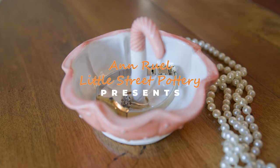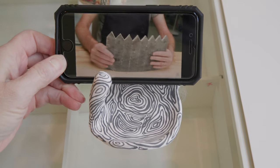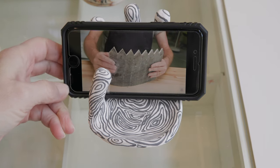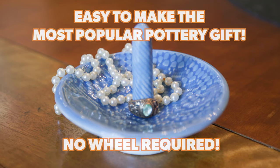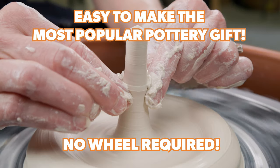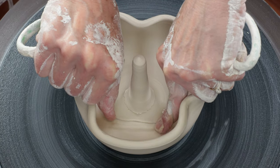The most popular items are pieces that have more than one function, something like a ring bowl that can also double as a dish to hold your keys, or maybe when altered right, even your cell phone. In this video, I'll show you how to throw a basic ring bowl, then we'll explore several variations of this project that are not only attractive, but have multiple uses.